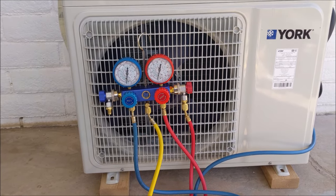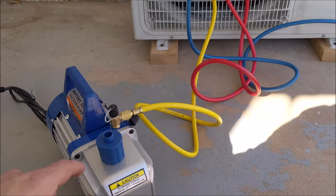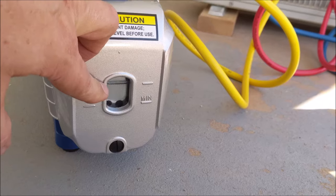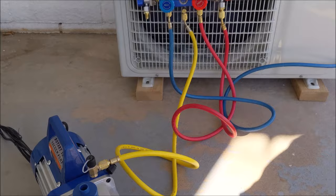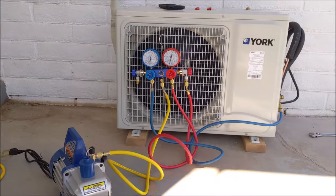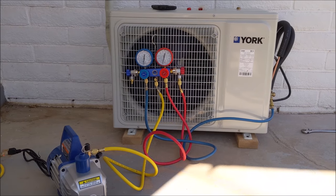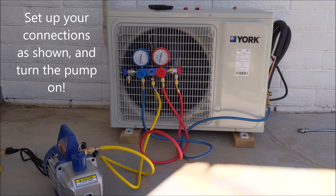If you're doing a mini split installation as a homeowner or DIYer, you want to make sure you get yourself a good vacuum pump with plenty of oil in it when you first set it up. You want to do your connections like the way you see them now — I'll take a step back and give you a better panoramic view. Go ahead and screenshot this video because that's the way you want your connections to be.